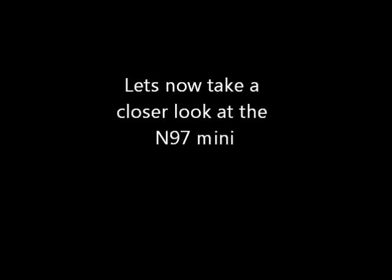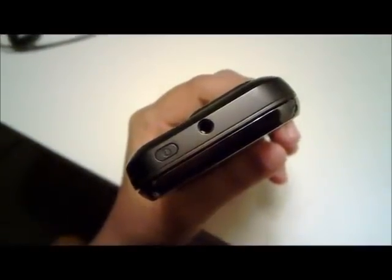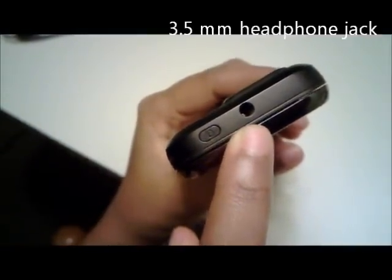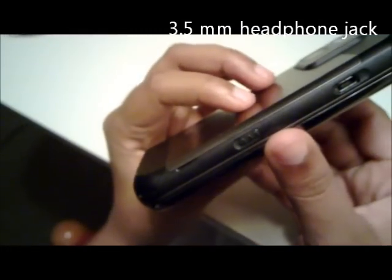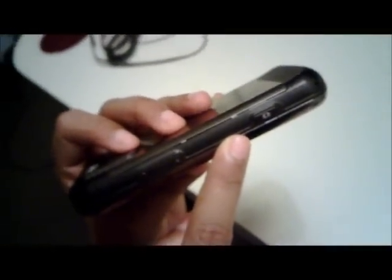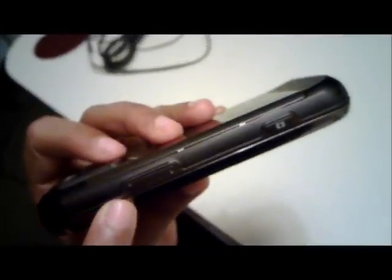A closer look at the device itself. The 3.5mm jack along with the power switch is located on the top of the device. On the left hand side we have the micro USB port for charging and for syncing, and the lock switch which you can use to unlock your device. On the right hand side we have a dedicated camera key and the volume rocker for increasing or decreasing your sound level.